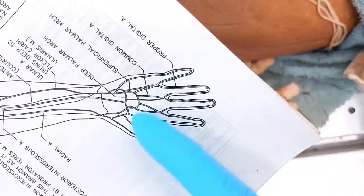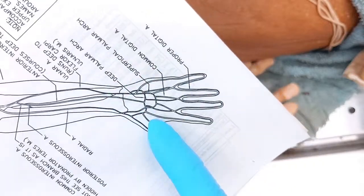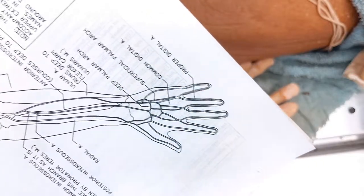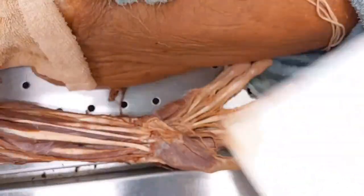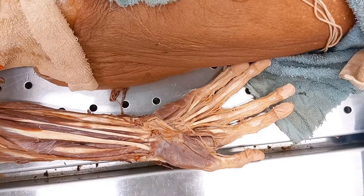Out of all the stuff in the hand, you're just going to worry about those ones I showed you — you're not going to look at the deep palmar arch. We're going to worry about superficial to common to proper. That should take care of all of the arteries. You're going to want to use a combination of the drawing I put up on the lab module and the handout drawing. I did not label those two things we talked about — I'm going to delete that upload and re-upload it with those two parts labeled.